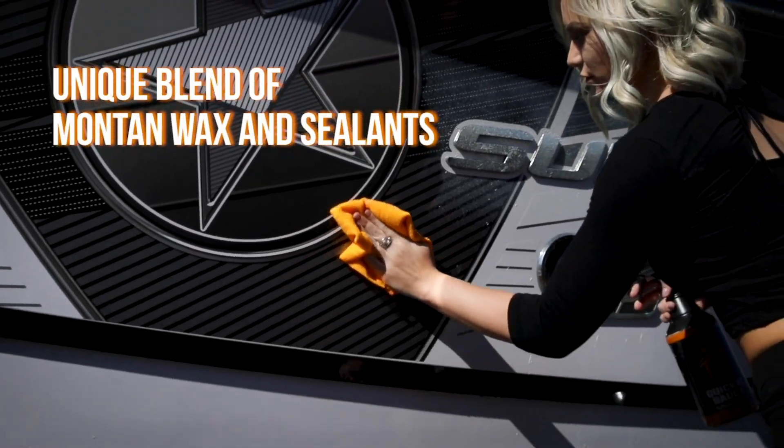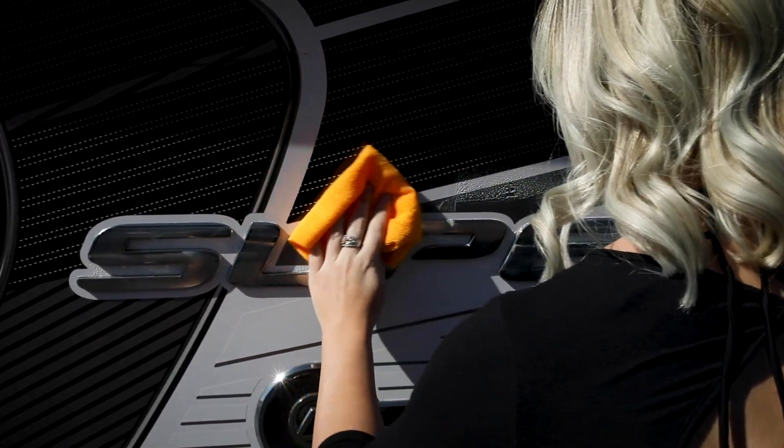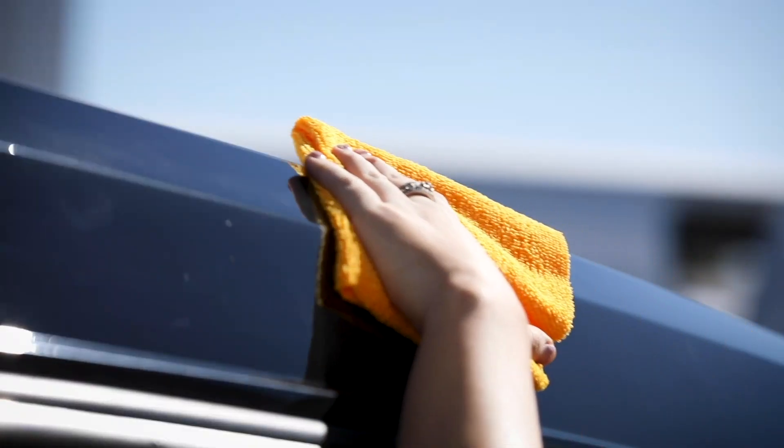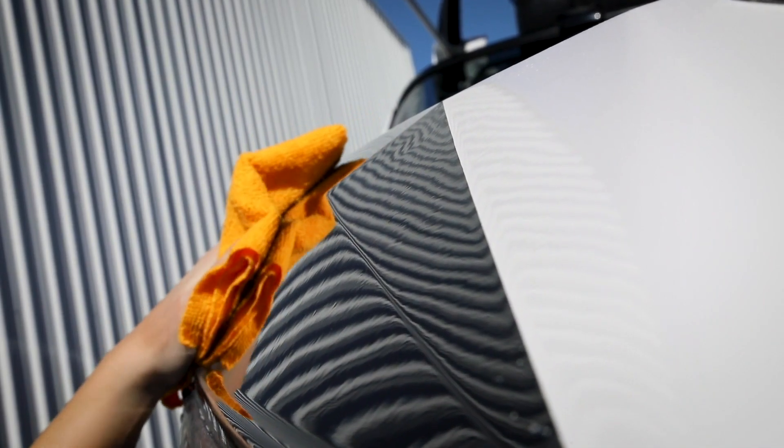The unique blend of Montan wax and sealant quickly dries to a haze during application. Once dry, just dust off the residue and your coat of QuickieSauce wax sealant will keep your boat protected for months, while the sealed surface makes future cleanup a breeze.